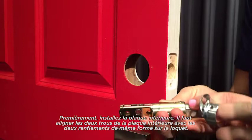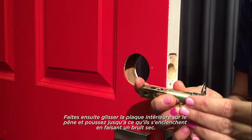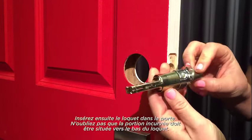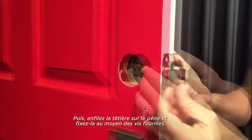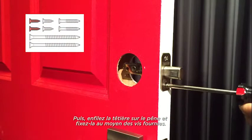First, install the back plate. There are two holes in the back plate that need to align with the two posts on the latch. Slide the back plate over the latch bolt and push until it snaps into place. Next, put the latch in the door. Remember, the curved portion should be on the bottom of the latch.